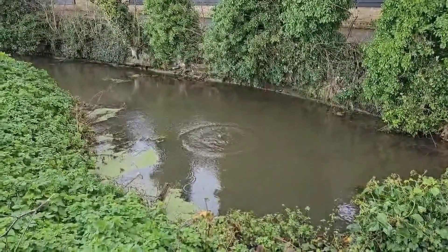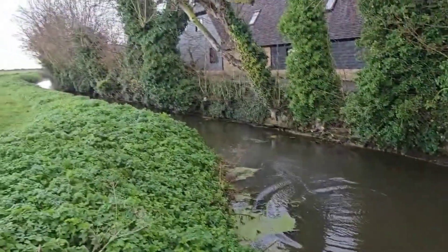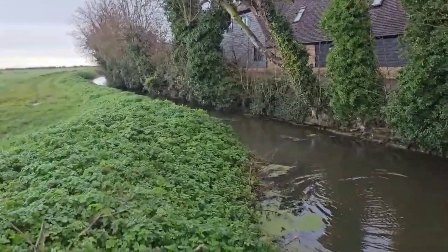It really flies well. In fact, every Darwin drone I've ever flown has been tuned well, and this is no exception.